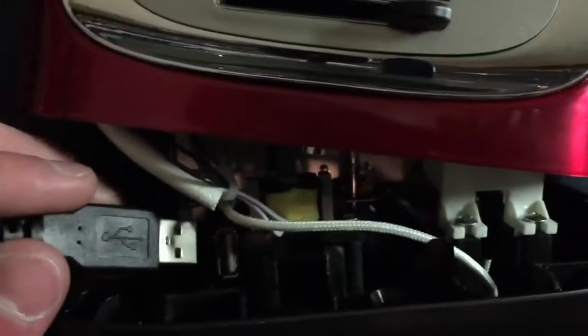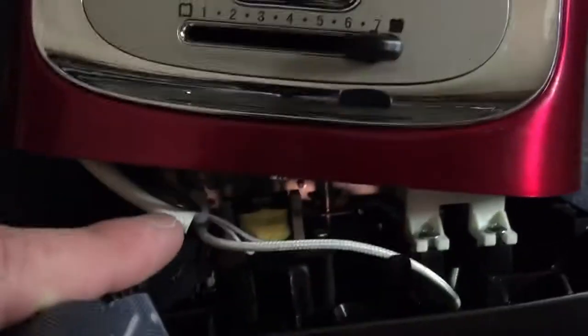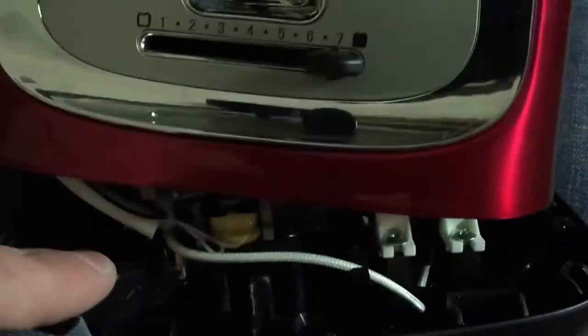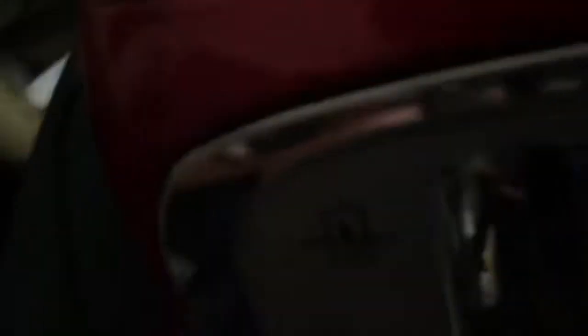You're going to want to plug any USB cable into this port. Close the toaster, and make sure the other end of the cable is plugged into the computer.